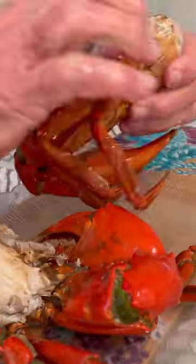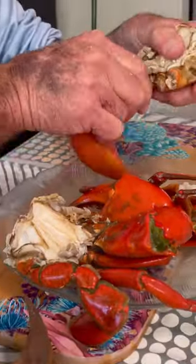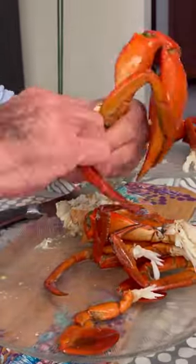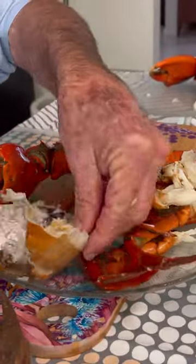Here he is pulling all the legs out for me as well — this is my crab that I had today. I've got everything on fast forward, I have to, otherwise it wasn't going to be a one minute short. But yeah, he's pulling out all the legs and claws and all that, and then I get to just hoe into it really.